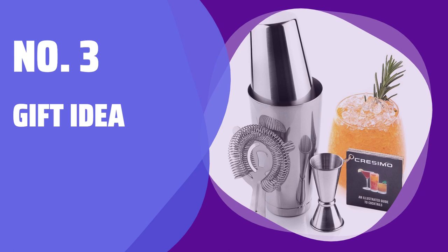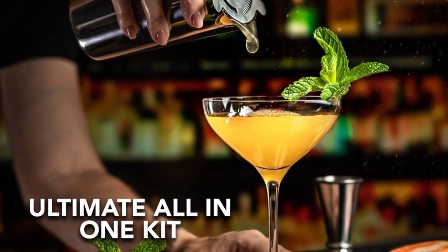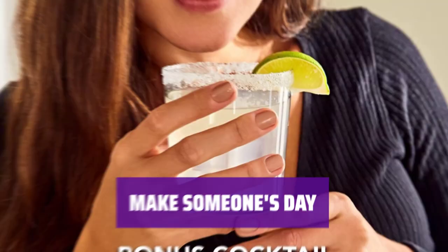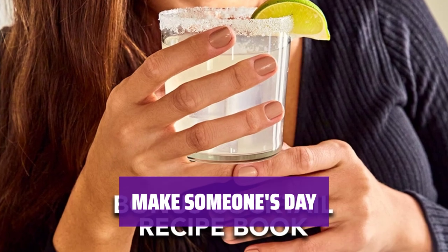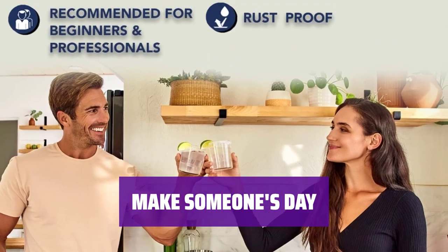Number 3: Gift Idea. Struggling to find the ideal present for your loved ones? Look no further — we have the perfect solution. Make someone's day special with our unique and thoughtful gift idea. Show them how much you care with this special surprise.